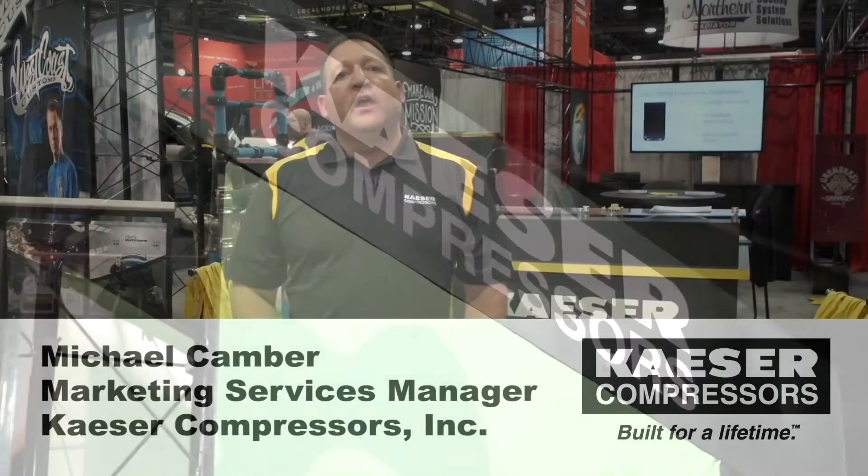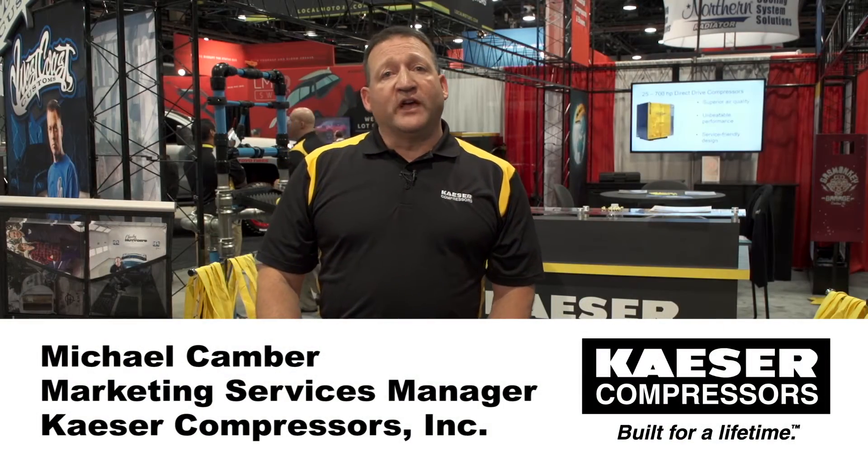I'm Michael Kamber with Kaser Compressors. We're here at SEMA showcasing several of our rotary screw compressors that are a great fit for the collision repair market, as well as other automotive uses, fleet centers, tire centers, and fabricators.